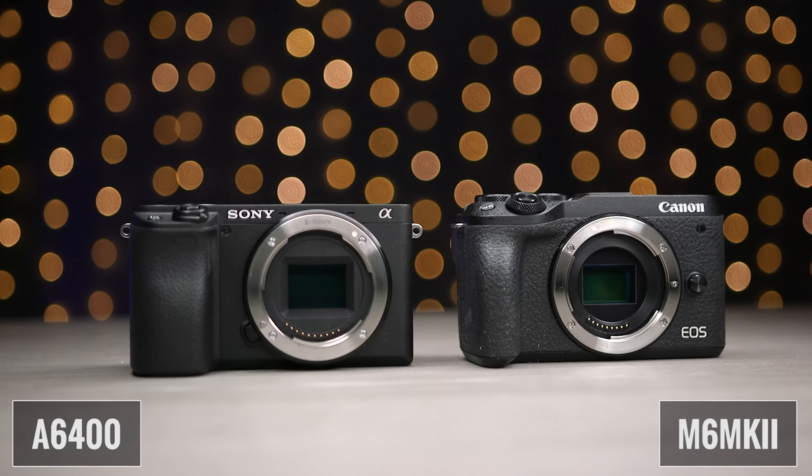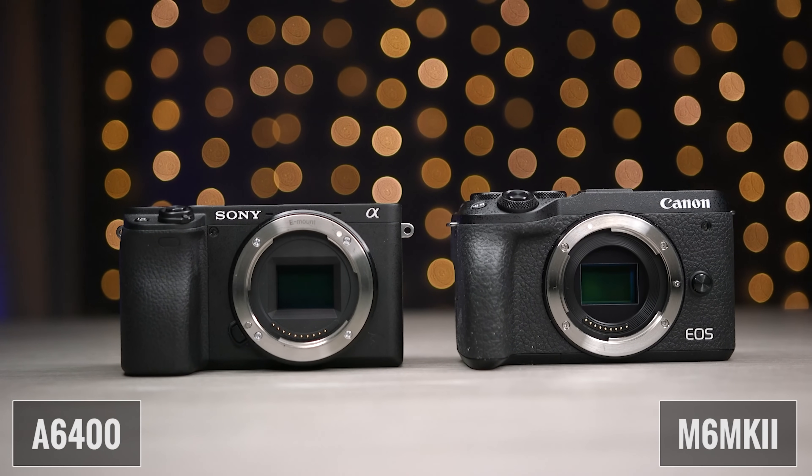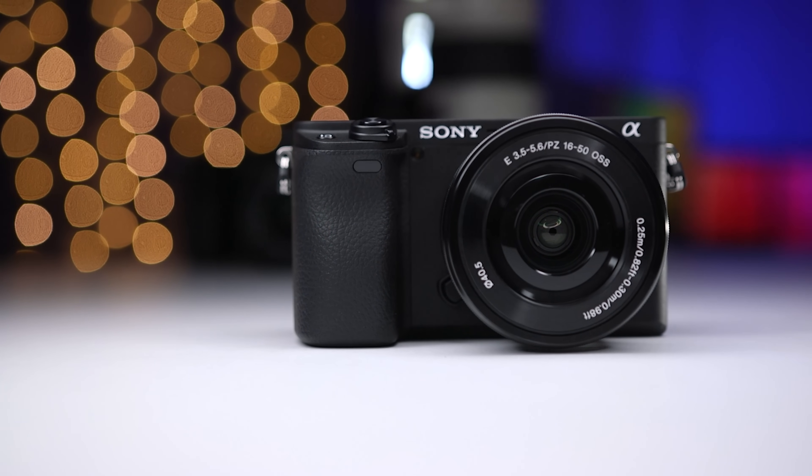What's up guys, Sagi here, and welcome to another Tech Gear Talk. Today we're gonna compare the Sony A6400 to the Canon M6 Mark II. Before the A6600 was released, the A6400 was Sony's best APS-C sensor camera, and it still is one of the best values when it comes to a mirrorless camera for hybrid shooters who are going to use it for both photography and video.